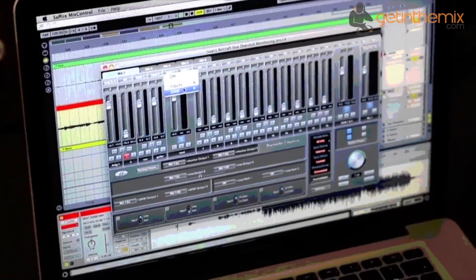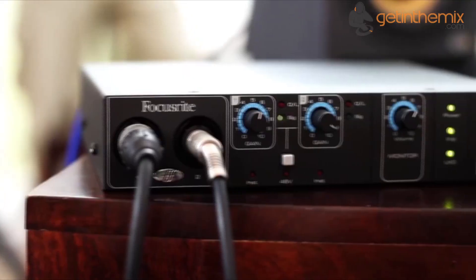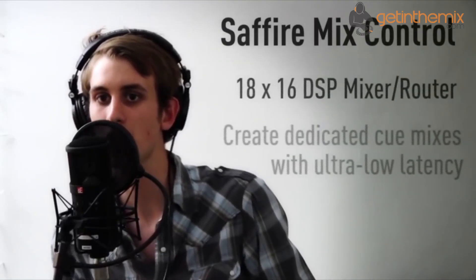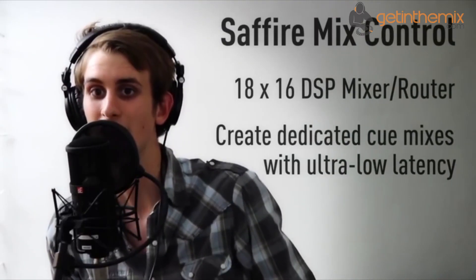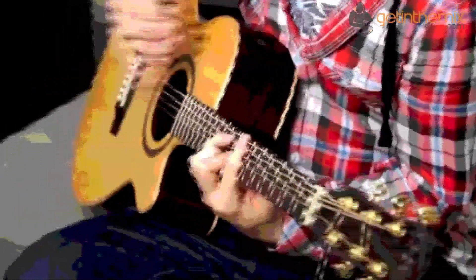Alongside the high quality mic preamps there are two additional analogue inputs, four analogue outputs, S/PDIF and MIDI, which all open the door to true multi-track recording. Two high impedance instrument inputs let you plug straight in without the need to buy additional DI boxes, and two virtual loopback inputs are also available for routing digital audio between software applications, which is ideal for capturing online audio.